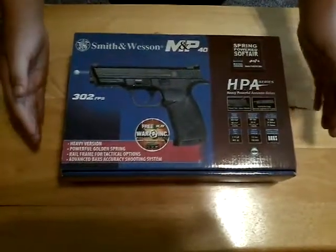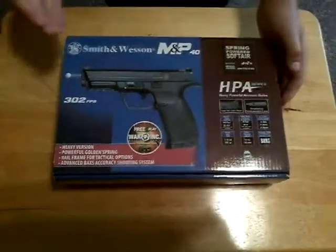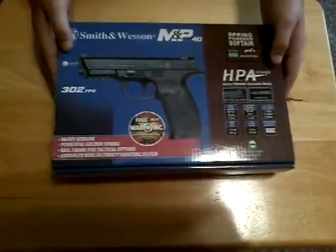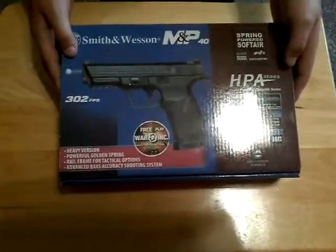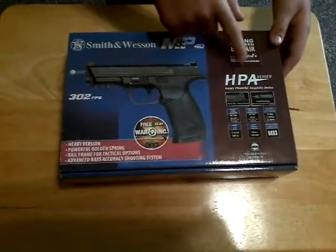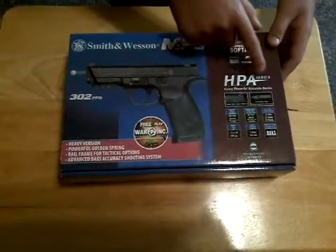This is PL Airsoft with an unboxing video for the Smith & Wesson M&P 40. It has 302 FPS. It's part of the HPA series — heavy, powerful, accurate series.